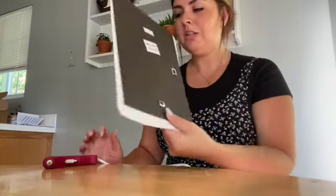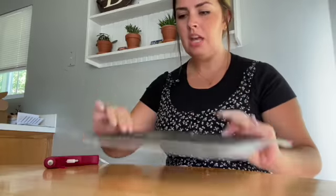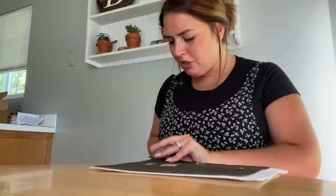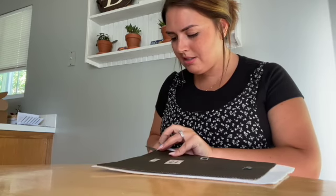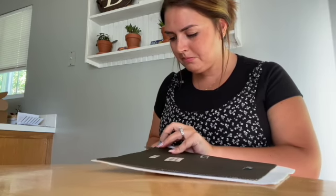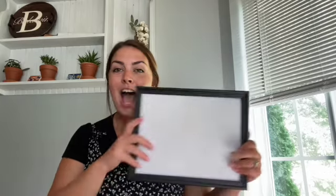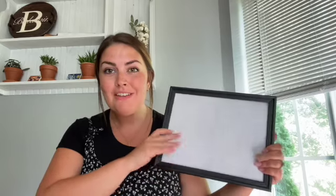Okay, so then it looks like this. You can see a little bit comes off the edge — I could have done a better job at lining that up. So I'm just going to go ahead and take my scissors and trim off the excess. Once we have our blank felt canvas, we're ready for the next step.